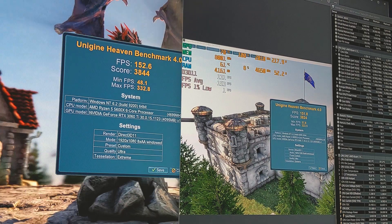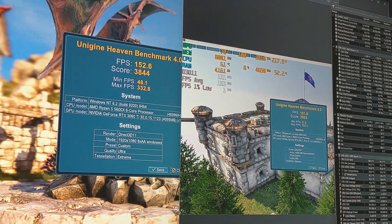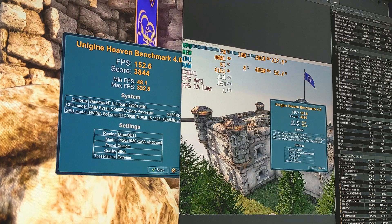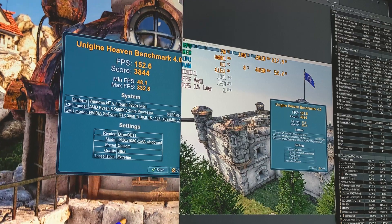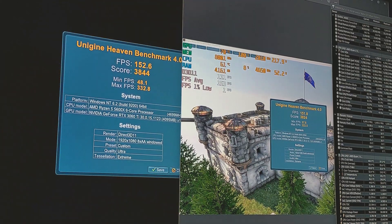That's about less than one FPS, but the score went from 3824 up to 3844. Unigine Heaven 4.0 isn't going to fully utilize the CPU anyway at this rate, but at least we can see that we're currently stable with both overclocks running at the same time. So I think the best thing to do now would be to run through some actual games and see if there are any improvements.